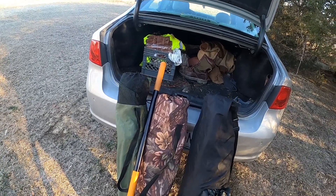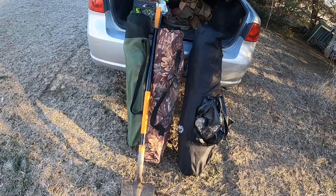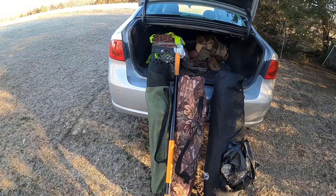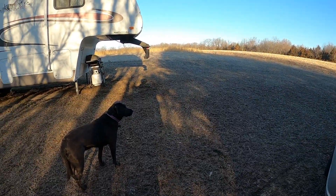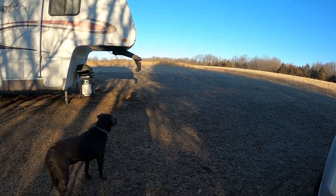All right, we're back at it doing some soil testing today. I'm going to get some of that on camera, show you how I do it, and give you details on how I send everything off. The plan is also to do a little shed hunting with my shed dog Remy. Hopefully we'll have a good fun day, do some learning, and maybe even find some deer antlers.